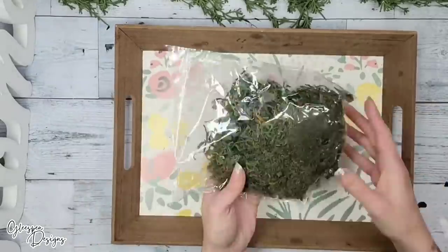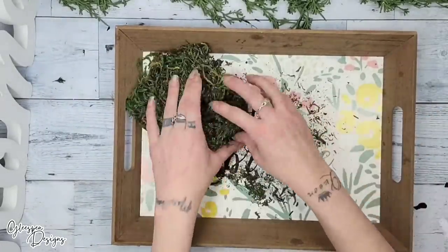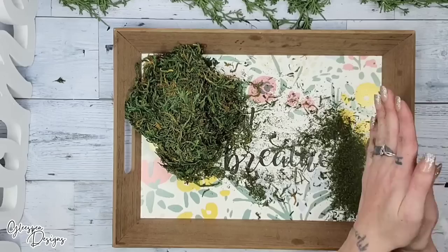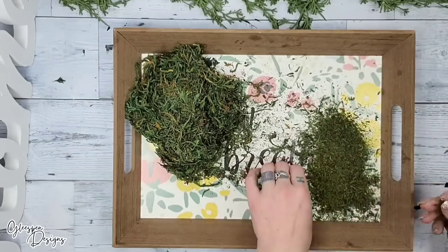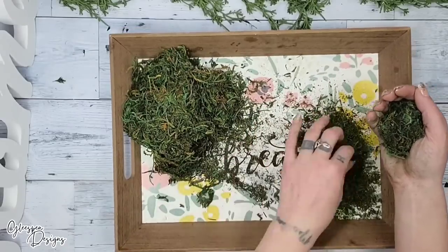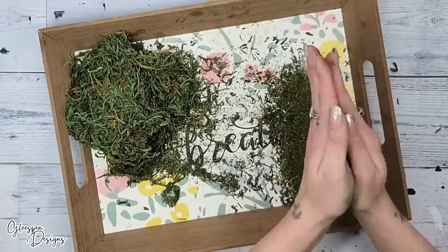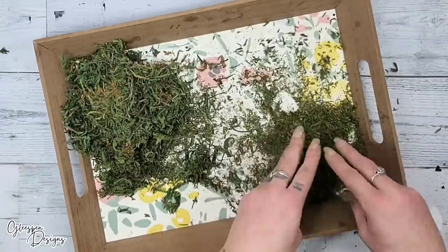We are going to be adding a whole bunch of texture with some Dollar Tree moss — specifically the Dollar Tree floral moss, not Spanish moss or reindeer moss. What you're going to do is take the moss and put it between your hands and start rubbing them together so that it really breaks the moss down into a really fine texture. Don't worry about getting any green on your hands — it does wipe right off, or you could also use gloves.